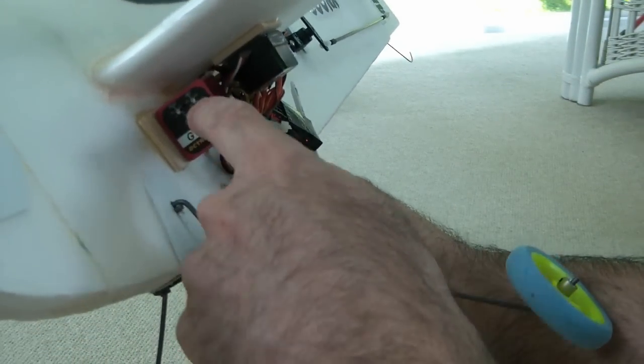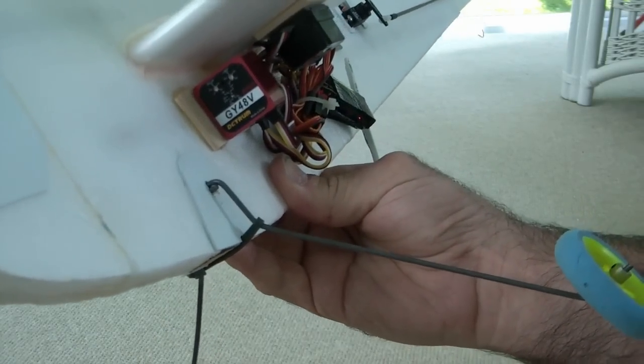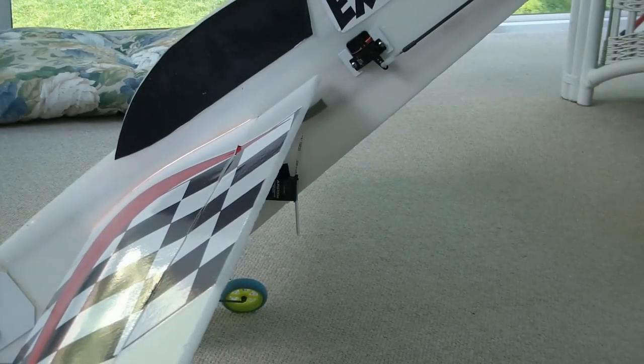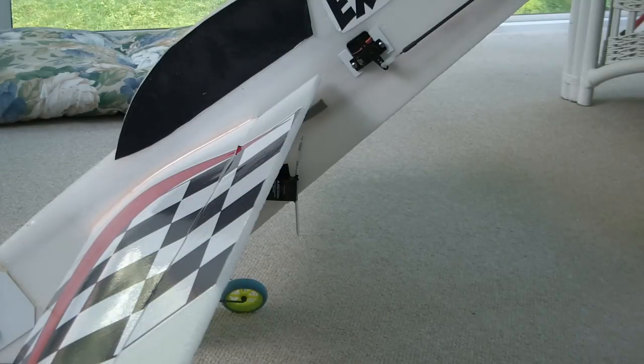The limit dial that's on the gyro — that's how you're going to set up the travel for the aileron. Then set up your gain for 30%. If you have dual rates, set up dual rates for 100% one way and say 50% the other way. Go out and fly it and see how it is. And if you need more roll rate, increase your travel adjust or increase your dual rates to get more roll rate.